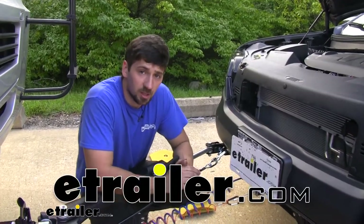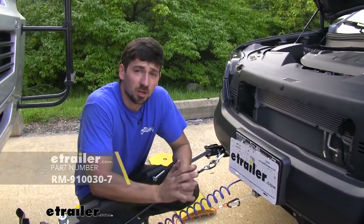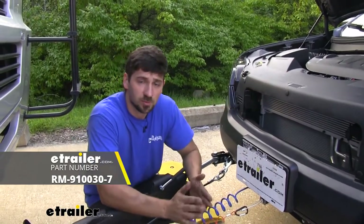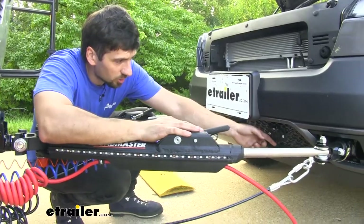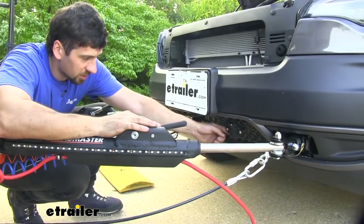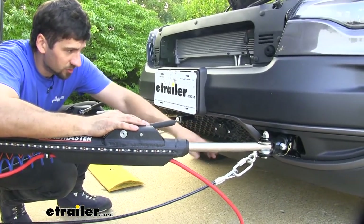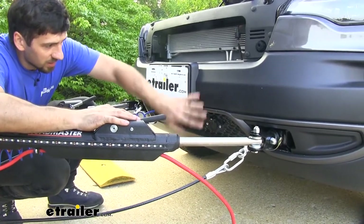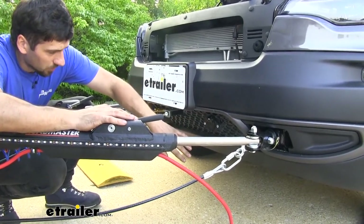Hey guys, Connor here at eTrailer.com. Today we're going to be taking a look at Roadmaster's six-pole trailer connector for our 2020 Jeep Cherokee. This is what our trailer connector is going to look like when we have it installed on the front of the vehicle. As you can see, it doesn't really protrude from the rear bumper due to the way we mounted it, so it has a nice clean finish install look.